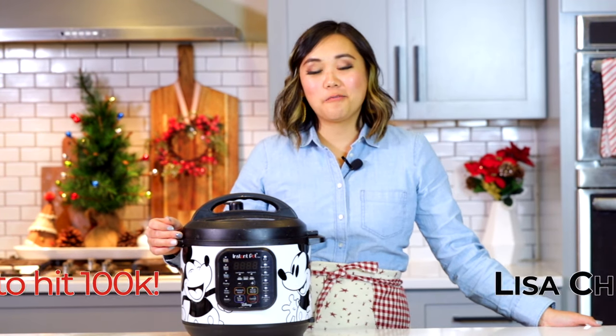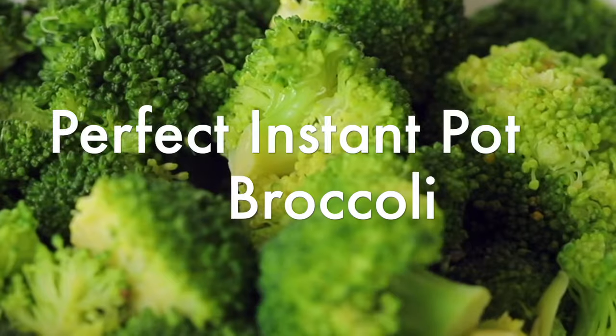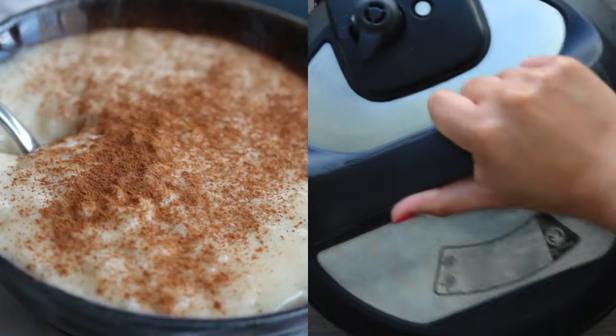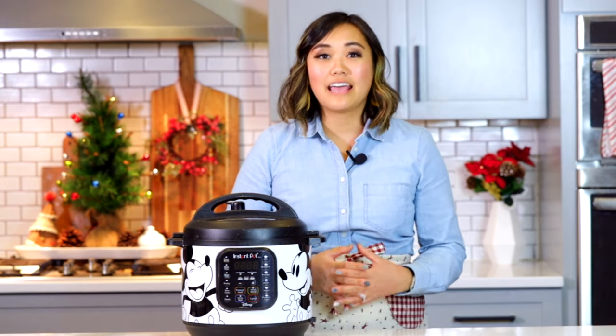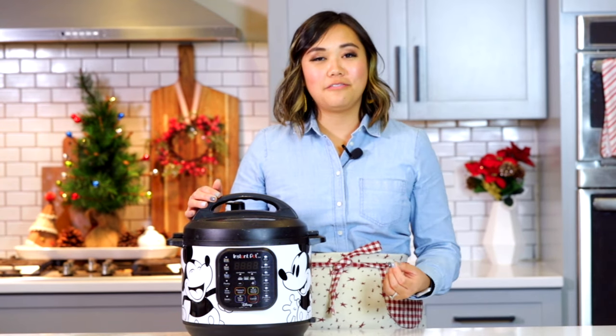Welcome back to Tried, Tested, and True Instant Pot Cooking, where I share instant pot inspirations and ways to feel confident using your instant pot. Today I'm going to be sharing with you how to make instant pot broccoli perfectly every single time. Broccoli is like the best thing you can make in your instant pot — it's not soggy, it's so fast, and it's done by the time we're sitting at the table.